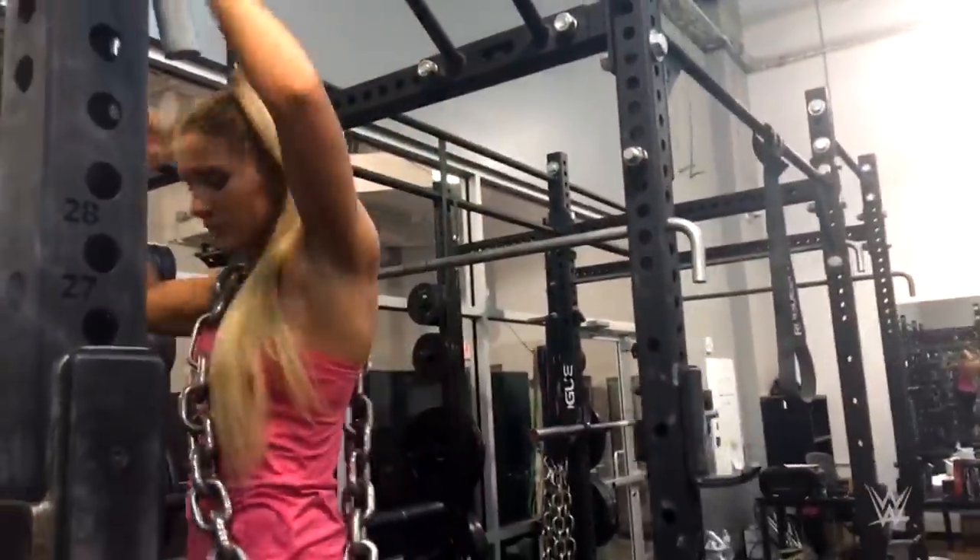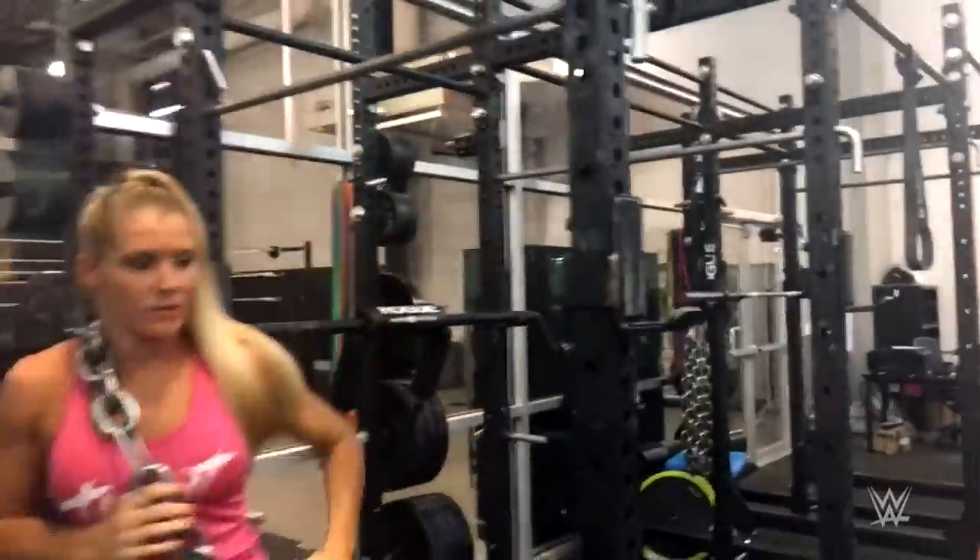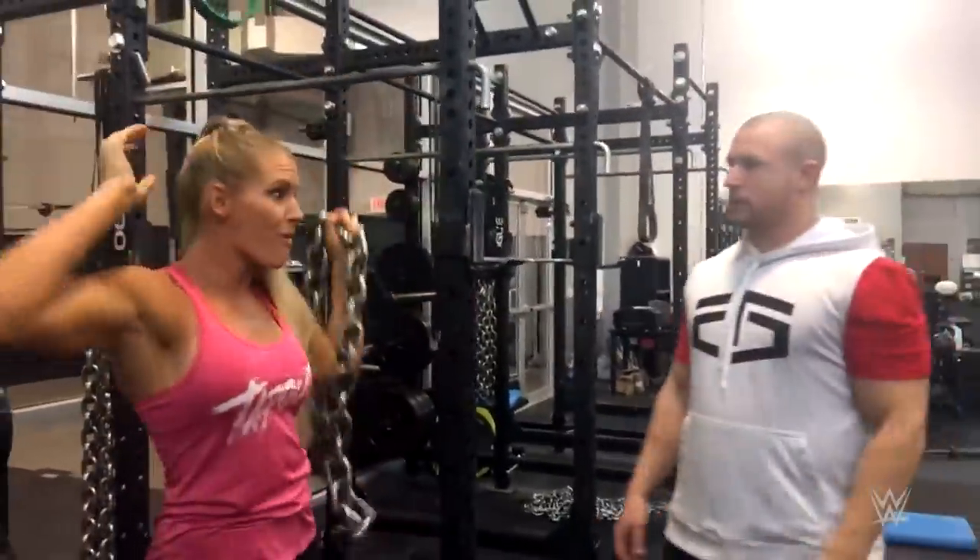Nice, there we go, that's a good set. He didn't want to do the surgery. Let's go.